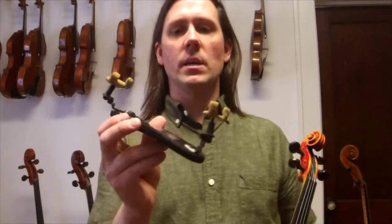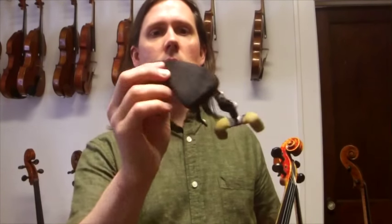Hi, this is Todd from TheStringClub.com, and I'm going to demonstrate my favorite shoulder rest to you today. The shoulder rest that I prefer is called the Wolf Forte Secondo. It looks like this, and let me tell you a few reasons why I like it.